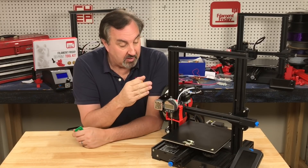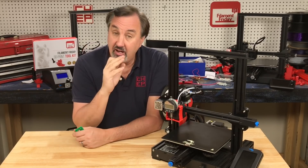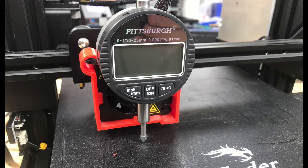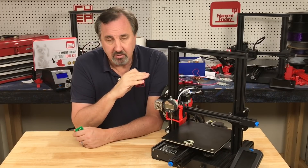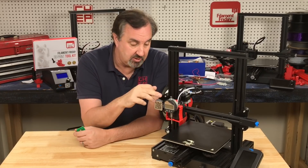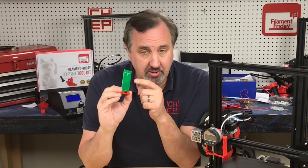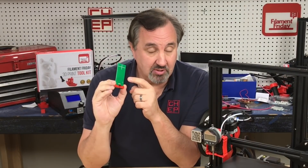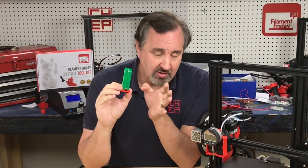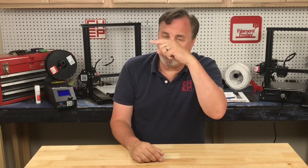You've got a free dial indicator mount you can download — I'll put a link in the description below along with the screw and nut files. I also made one for the Ender 3, so I'll link that as well. Download them for free and print them. I'll also link to the dial indicator I used. I'm working on a version 2 of the electronic tool, and we're looking into assembled units so you don't have to solder it. Click the CHEP logo and subscribe — I'll see you next time right here at Filament Friday.